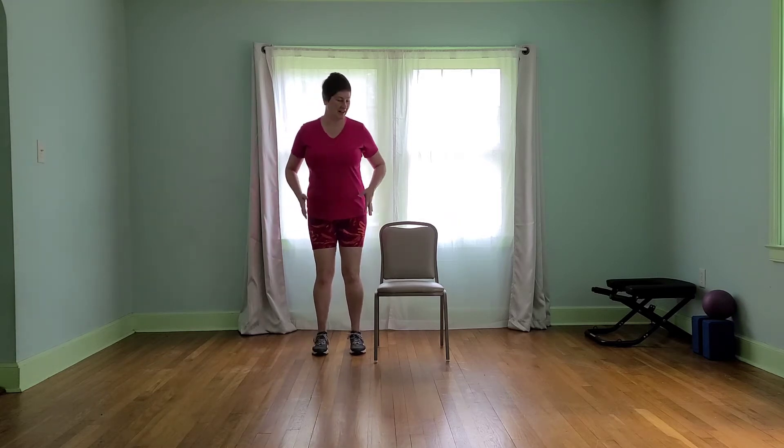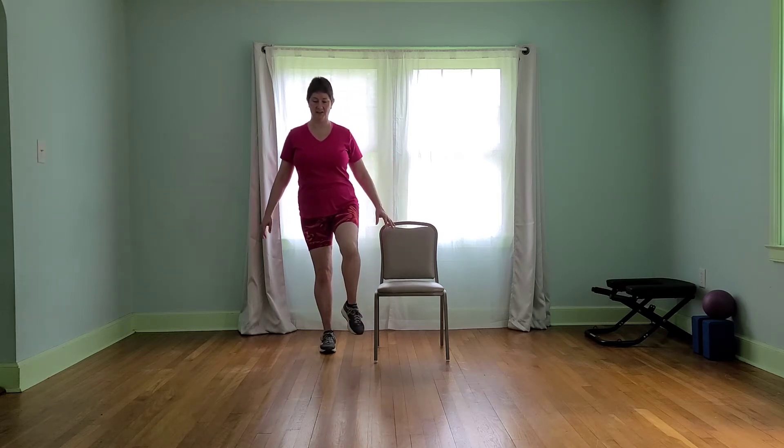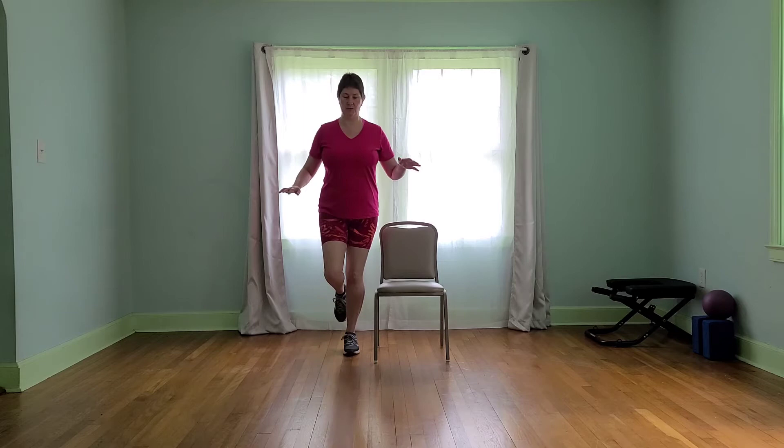Let's go ahead and begin standing tall. We're going to do just a little balance assessment. Holding on if we need to, let's shift our weight to one leg and just lift the other foot up a little bit. Just notice how much rocking there is in our ankle and leg. Let's keep our core tight — we're going to be doing some core work here in a moment. Everything ties into our balance. Let's shift over to the other side and take an assessment of how this side is balanced compared to the other.